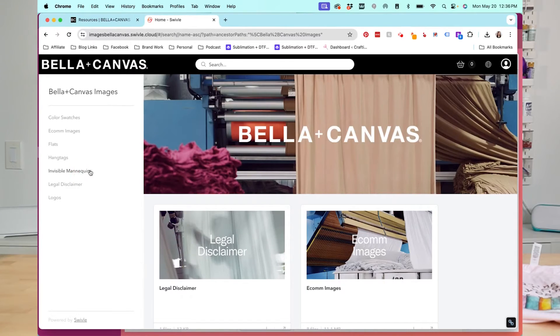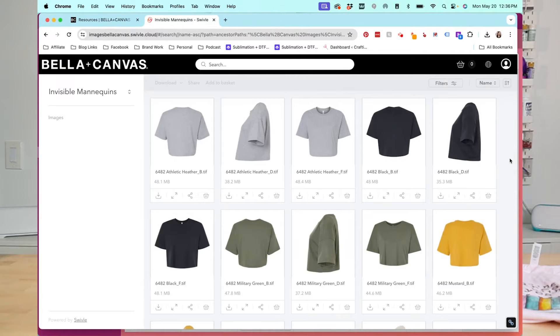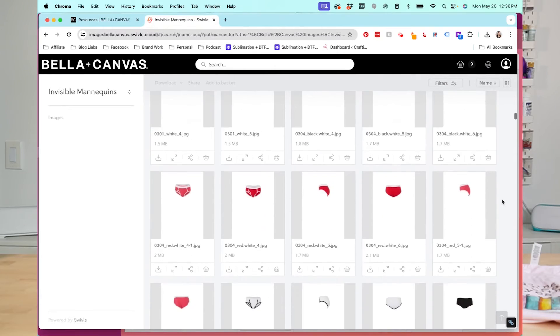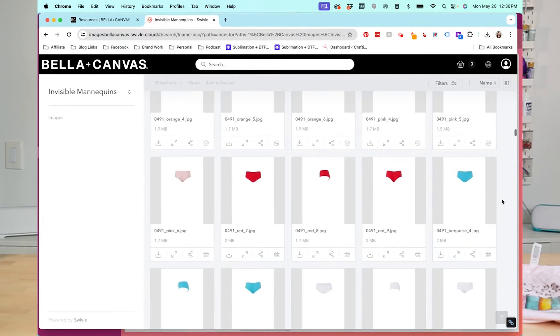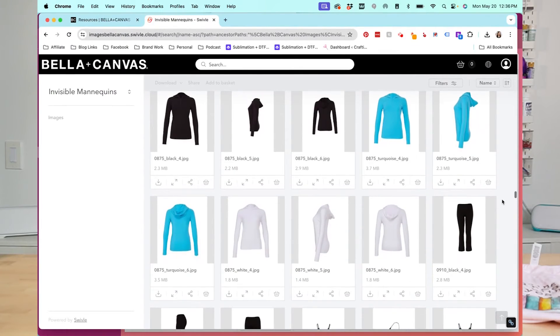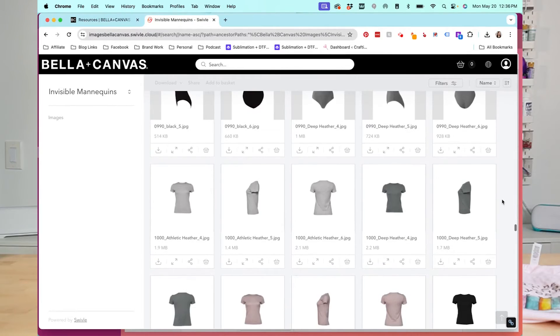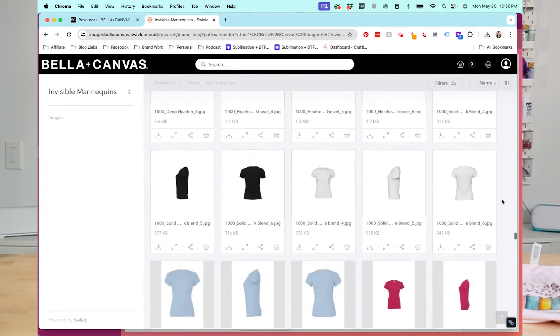I also want to show you the invisible mannequins. If I go back to images and choose invisible mannequins, you can see these have some dimension to them because they have an invisible person inside. They have way more options here — Bella Canvas makes underwear, side views, tank tops, athletic wear. All of their things are found in this section. Each shirt is still well-lit and flat from the front, so they work really well for mock-ups. But I generally prefer the flat if you can find it.